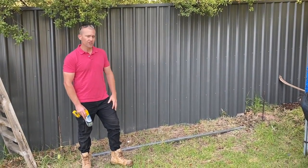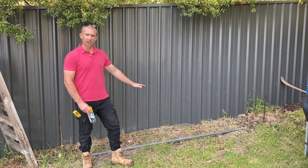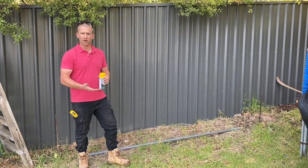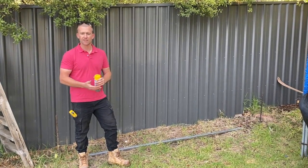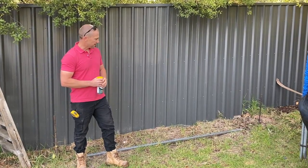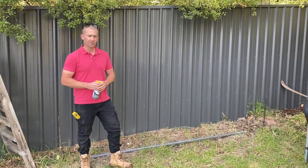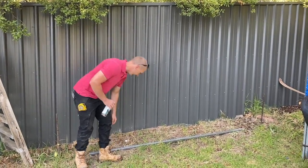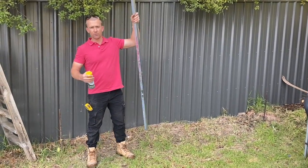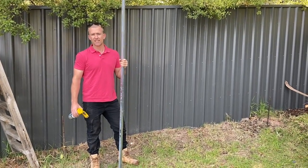What you want to do first is run your string line along the length where you want the fence. Generally I like to run the string line to the bottom rail of a full privacy fence or a semi privacy fence. When you're doing a post and rail fence you can't really do that, so I like to run my string line and make sure that's all nice and level. With all of our PVC fences — the post and rail, full privacy and the semi privacy — it works out to be 2450 centres.